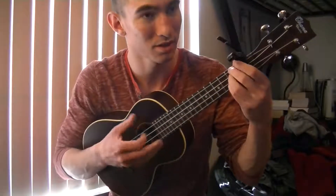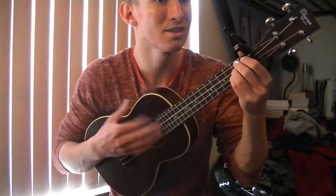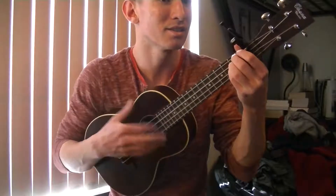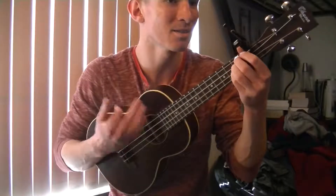Then you go into the pre-chorus: Don't let them in, don't let them see. Be the good girl you always have to be. Concealed, don't feel, don't let them know.